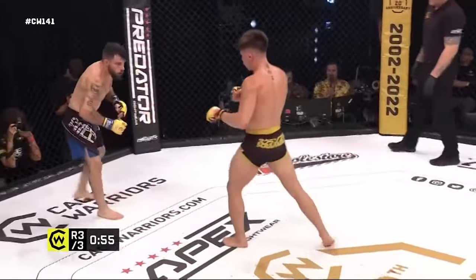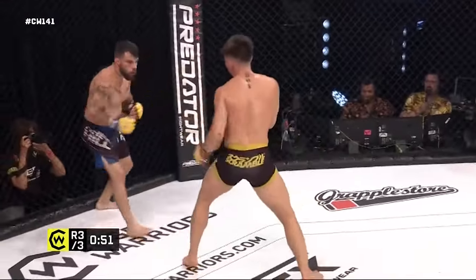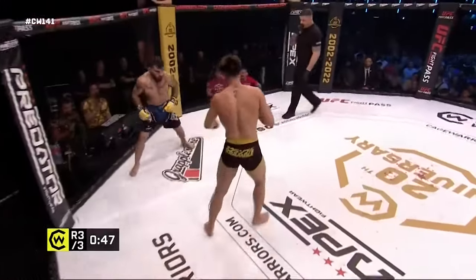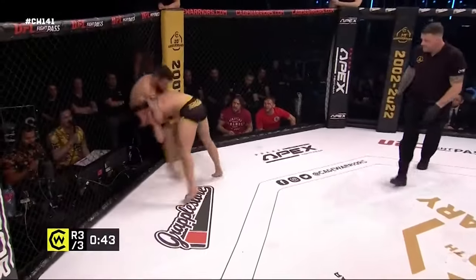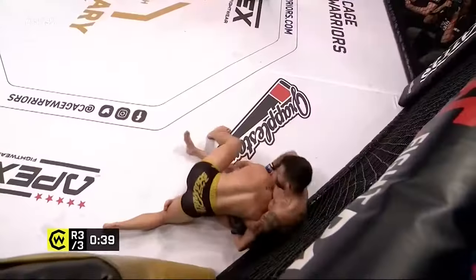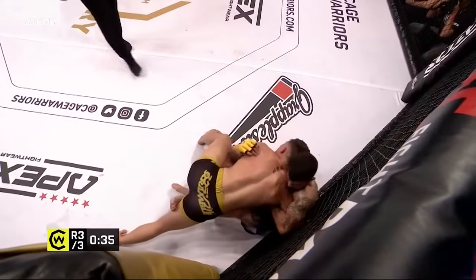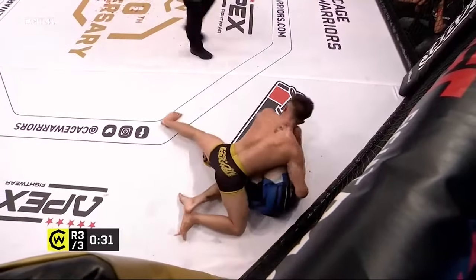Looking for the spinning back elbow there from Kavanagh — maybe, we'll have to see a replay of that one. Kavanagh stalking his man down, trying to find a home for those fast hands. There he gets it — with about 40 seconds left, he's gone to butterfly guard. They're right in front of us so we can have a great look — into butterfly guard goes Sanchez.